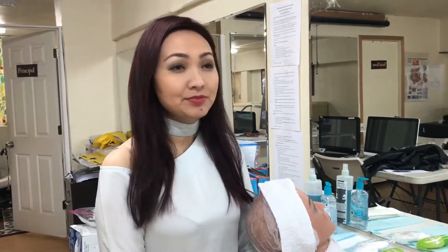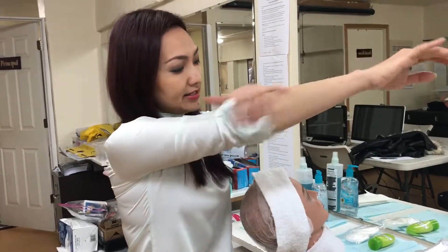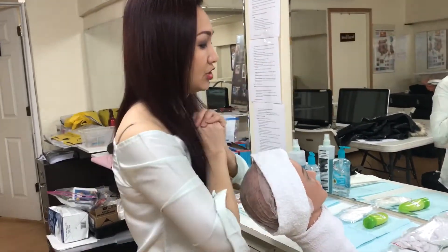Hi everyone. The next step you have to take is the test — it's called exfoliate the face. To begin, I want you to sanitize your hand, just like the same last lesson I taught you.